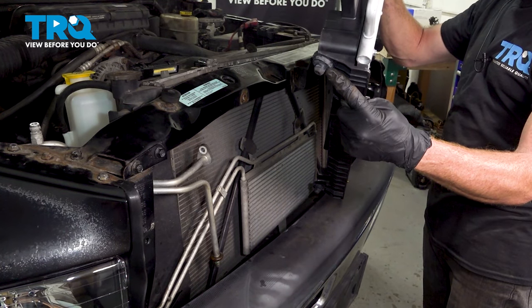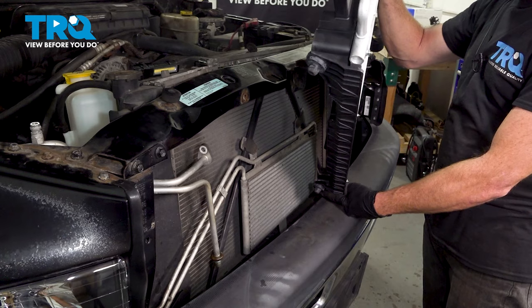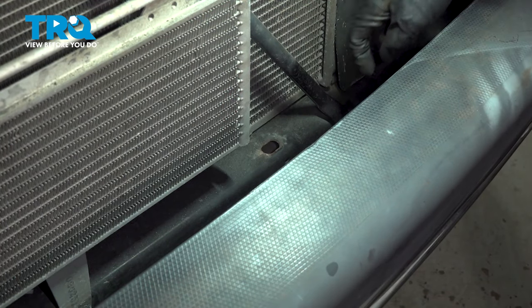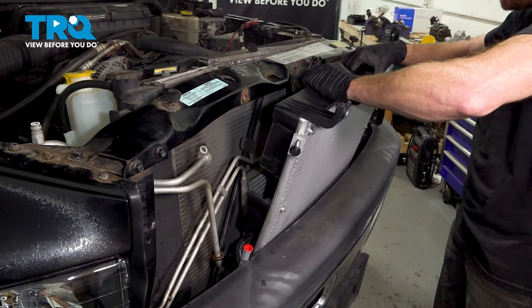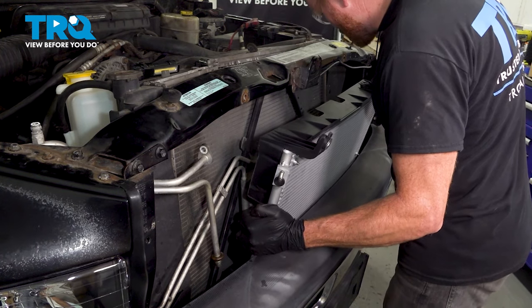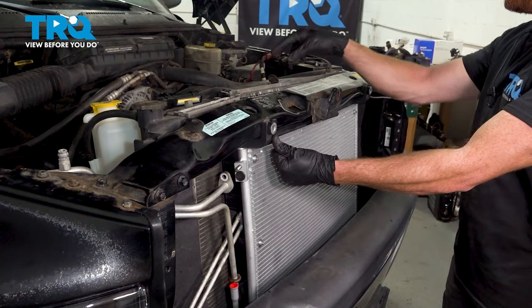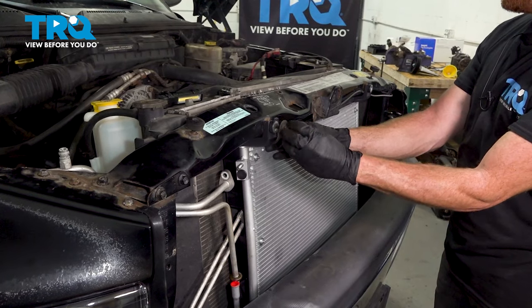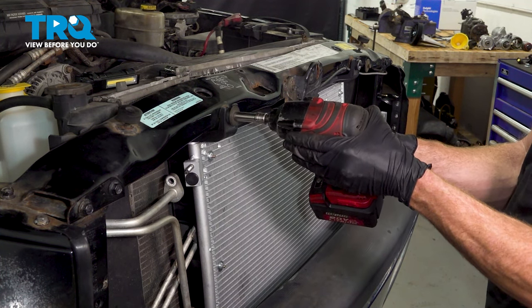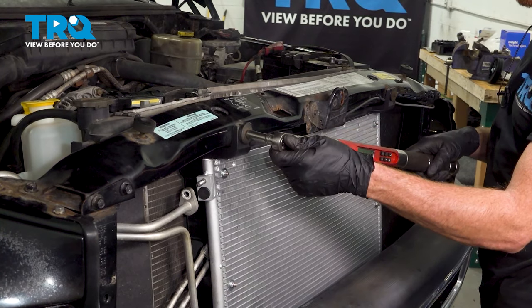To install the AC condenser, look down along the bottom of the new condenser. You'll find two mounting points — one here and one over here. Looking down into this area of the vehicle, you'll find two holes. We'll get this aligned and slide it down into the proper position, double-checking that it's seated properly. Now we can start in each of our two mounting bolts up along the top, snug them up, and torque each of these to 95 inch-pounds.